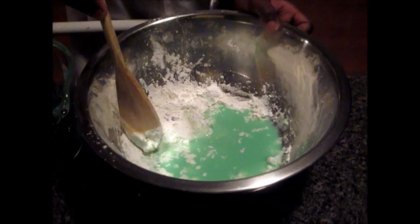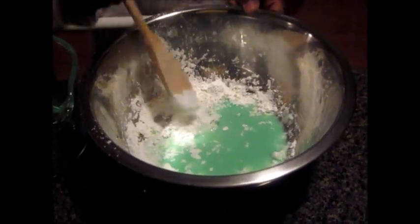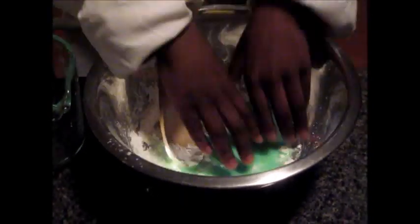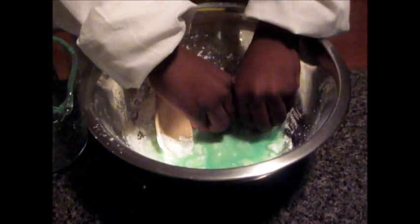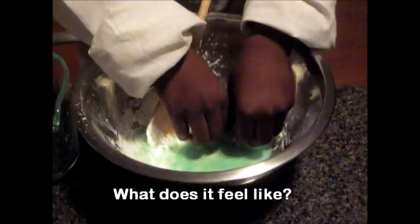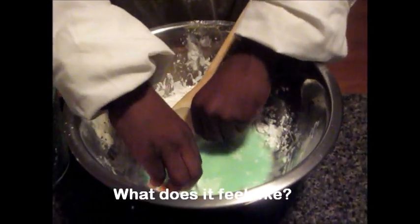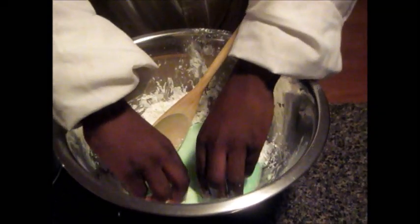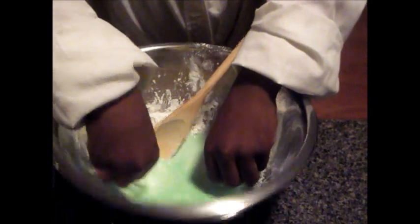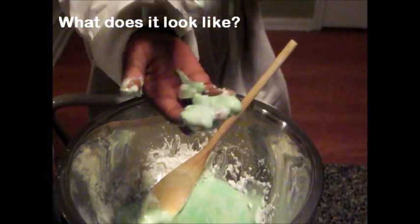As you can see, the cornstarch and the mixture of water is getting hard and stiff, so we're just going to mix it with our hands. What does it feel like? It feels squishy and soft. What does it look like? It looks gooey.